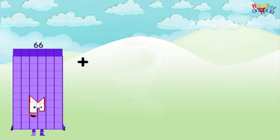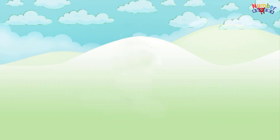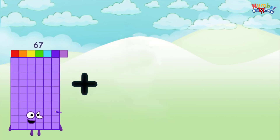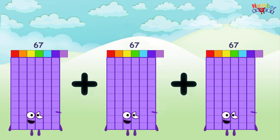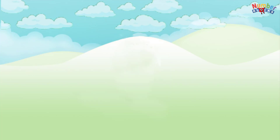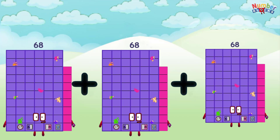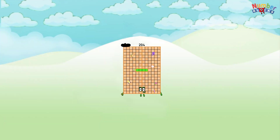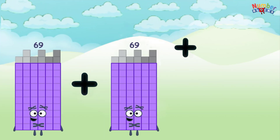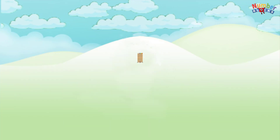66 plus 66 plus 66 equals 198. 67 plus 67 plus 67 equals 201. 68 plus 68 plus 68 equals 204. 69 plus 69 plus 69 equals 207.